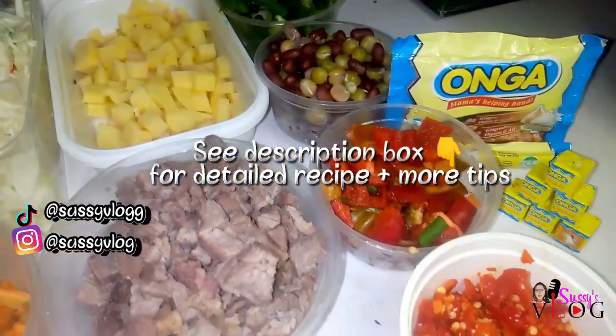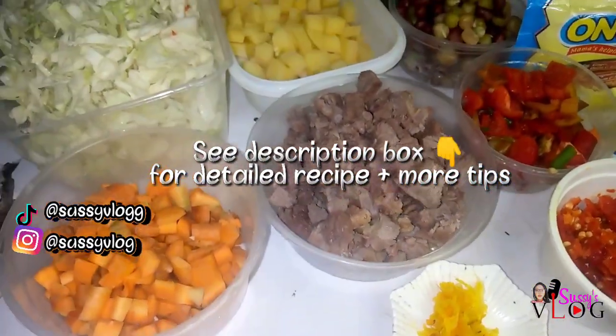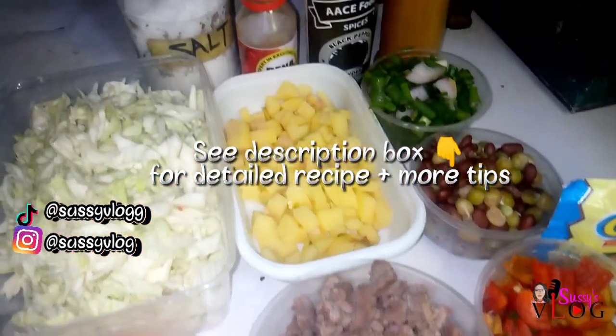Also remember to check the description box pinned in this video for a detailed list of everything I used.